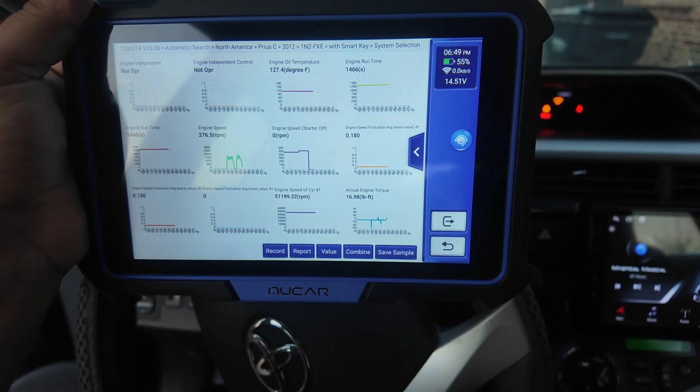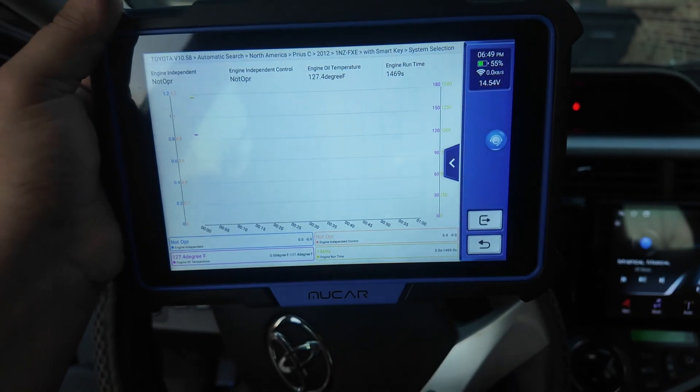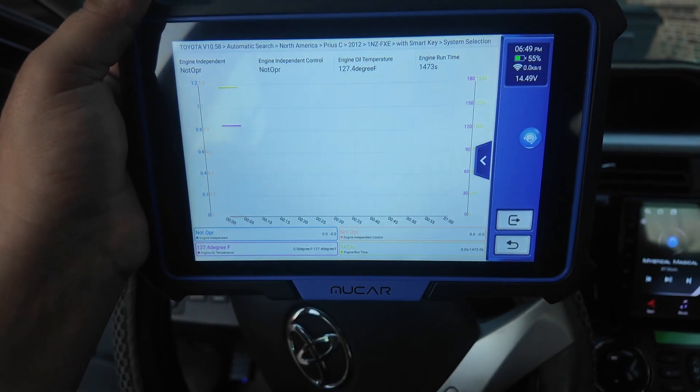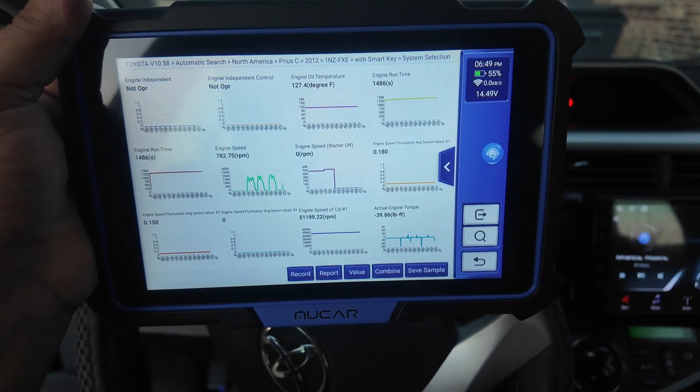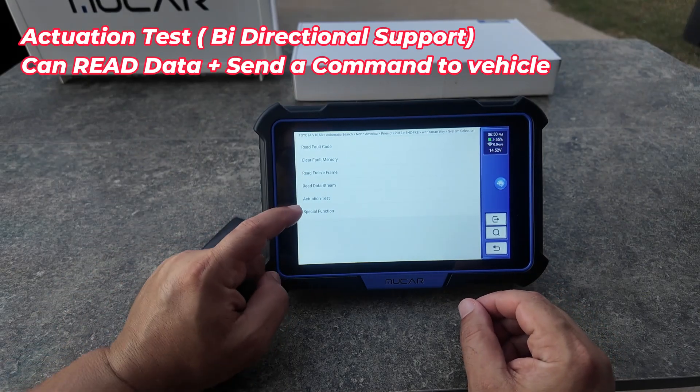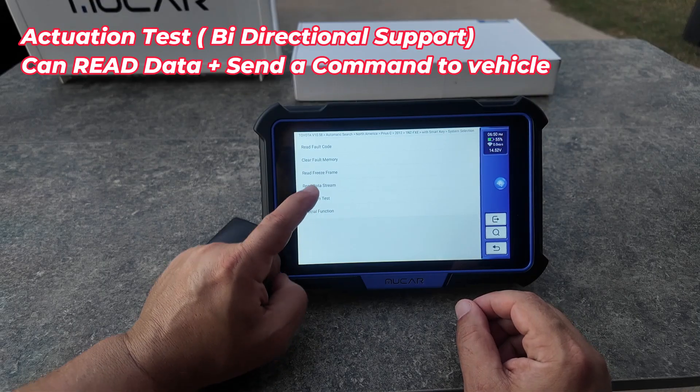I can actually look at 12 different items at the same time. When I rev up the motor there's not much delay, which is perfect. I can also hit combine to display four graphs in one view — it's a very responsive scan tool.